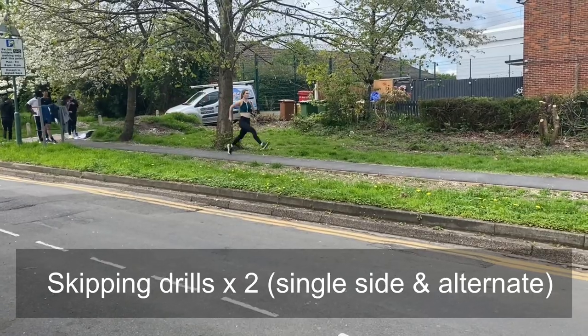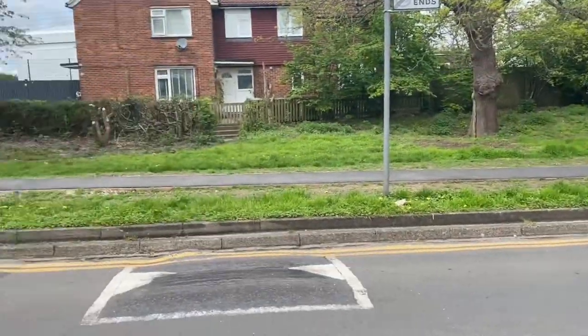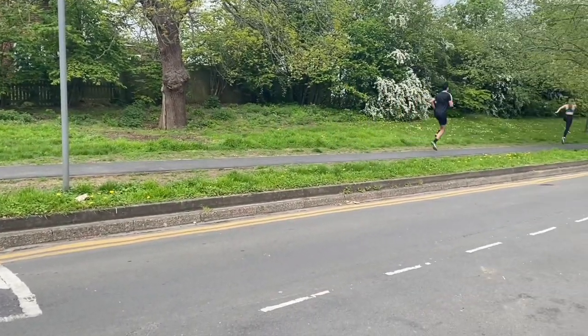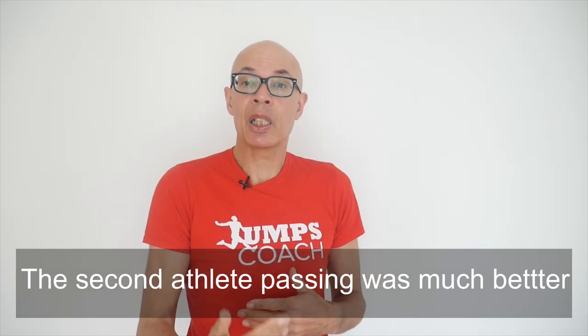Next we did some skipping drills — specifically alternate skips. Ideally I want the athletes to go down the hill without elevating as they make their contacts. I want them to skip flatter and get the speed of contact elevated and quickened.